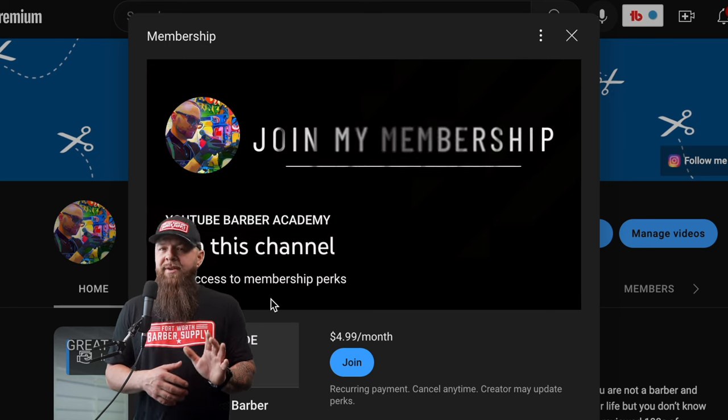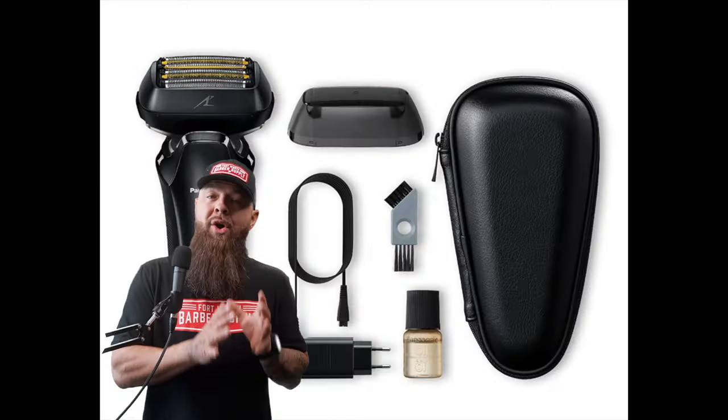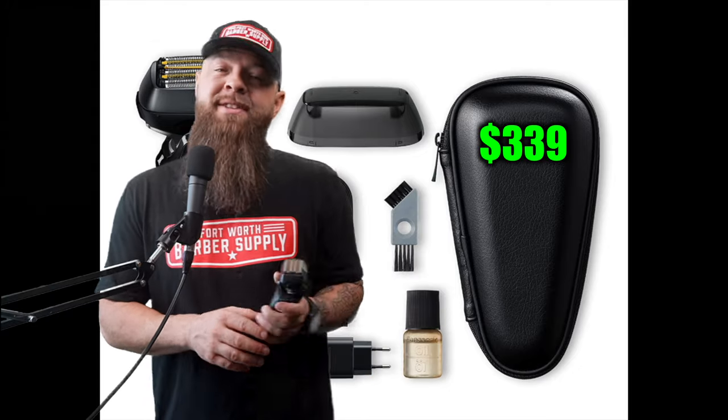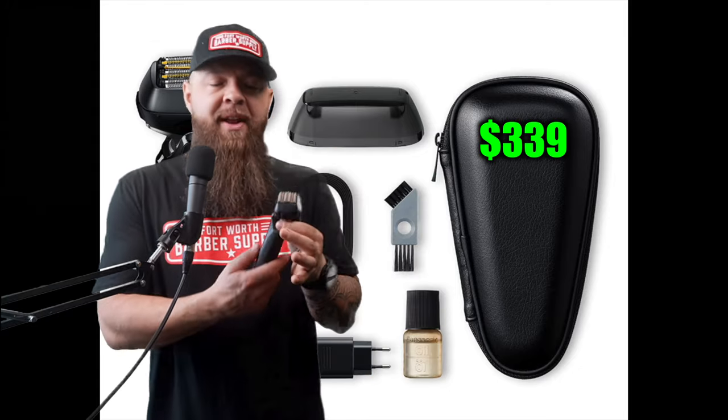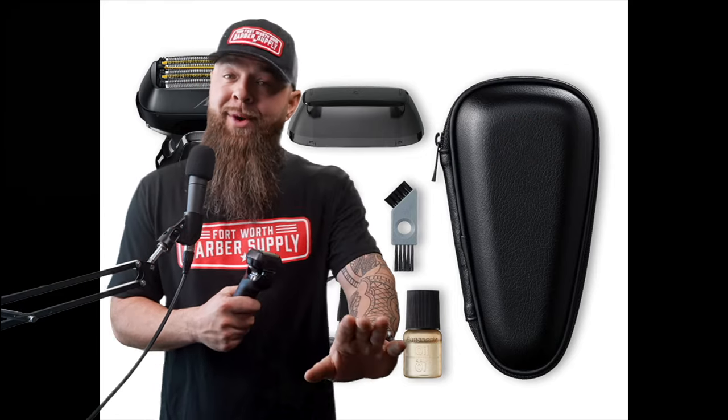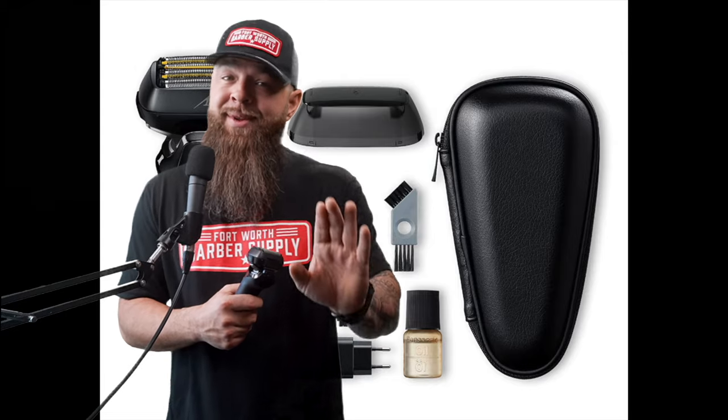Every single time I post a shaver video, you guys always ask me why don't I review the Panasonic Arc 6. So you're going to be happy — I actually have the most expensive shaver I could find at $339, the Panasonic Arc 6, and it's going to make an appearance in this video. I also want to recognize Fort Worth Barber Supply, who sent me everything else on this list to make possible the best shavers, best trimmers, and best clippers of 2023 roundup.